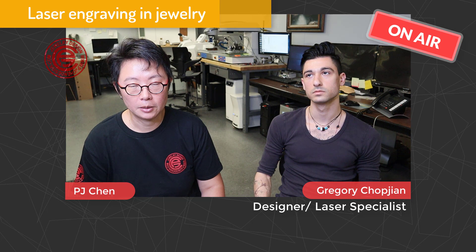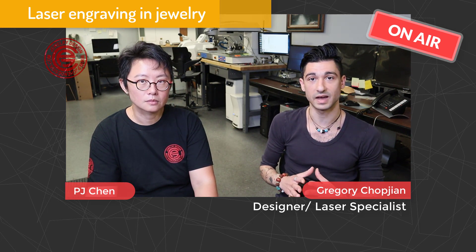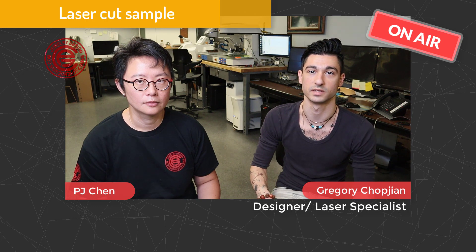I'm curious what laser engraving and laser cutting can do for jewelry applications. I work with a lot of screenshotted images — for example, signatures, doodles, or something of high sentimental value that people would like to memorialize in material. Do you have some samples to show us what laser cutting can do for jewelry applications? A best illustration is three examples we're going to share with you.